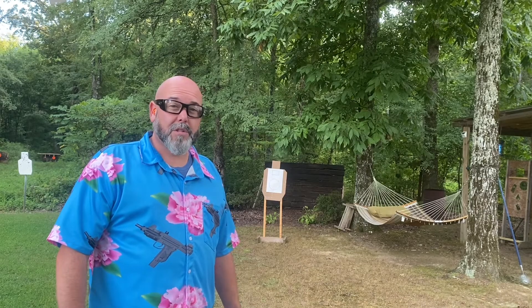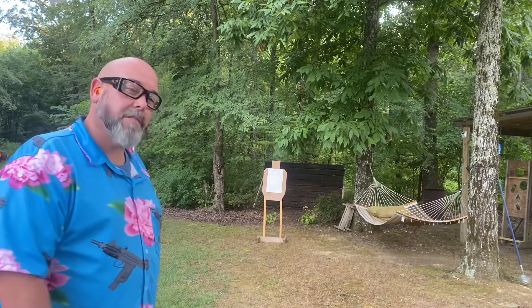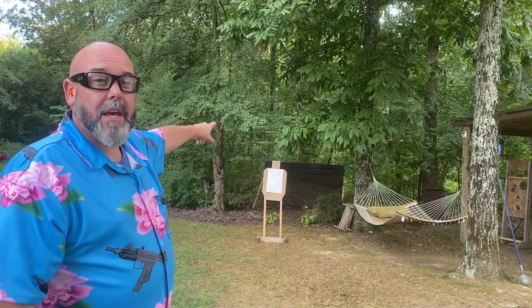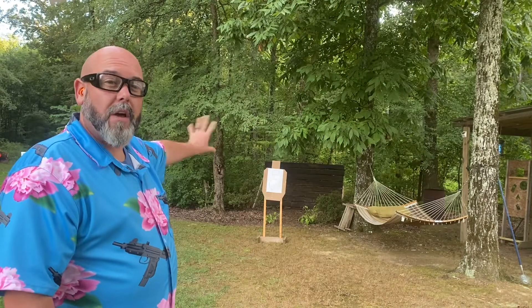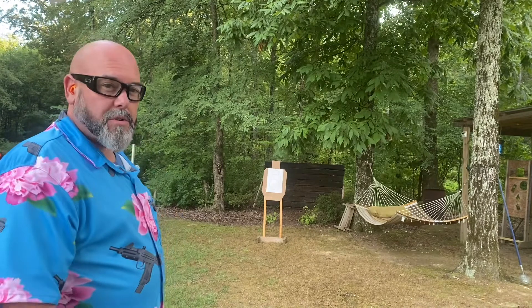The ARFCOM Pistol Challenge for the month of August 2022 is going to be the Fast Drill. The Fast Drill is shot from seven yards from concealment upon the beep: two shots to the index card size target at the top, then a slide-lock reload, then reload and four shots to the eight-inch circle or A-zone, depending on your target.